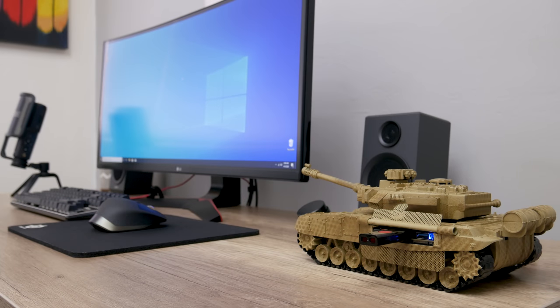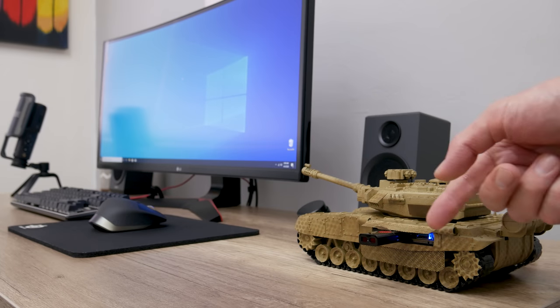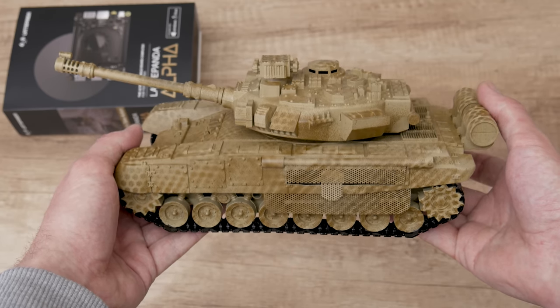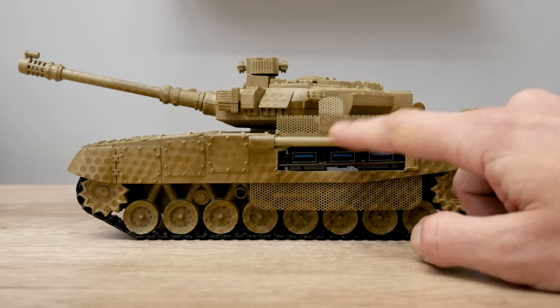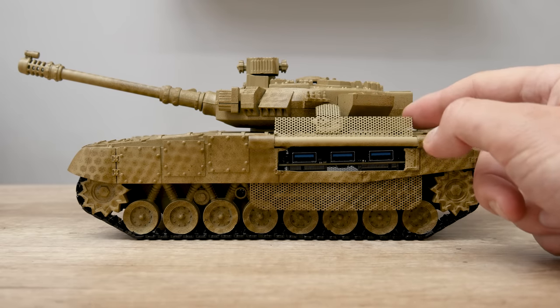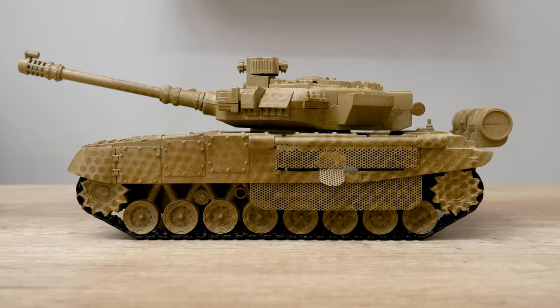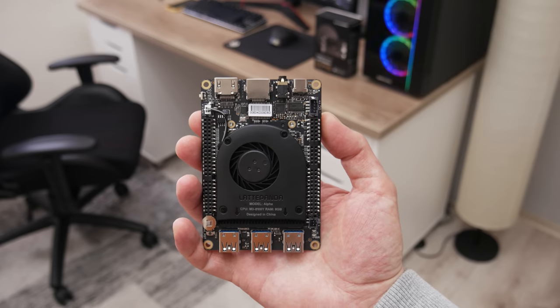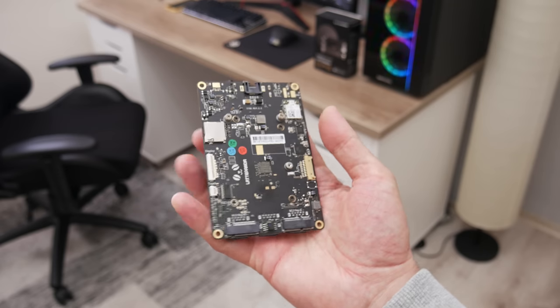This is a kind of weird computer — a tiny computer placed in a tank case. So let's go back and see where I began. I had to build a small computer, a fast computer, but with a unique design. So everything starts from a tiny single-board computer, the Latte Panda Model Alpha 864S.